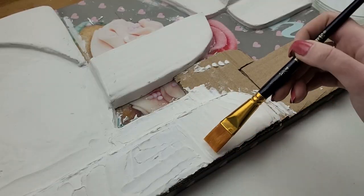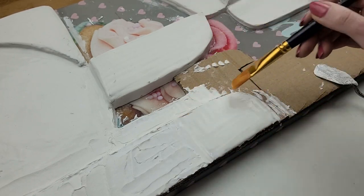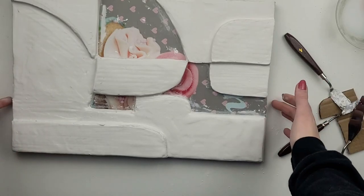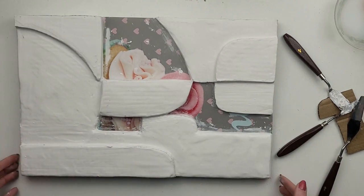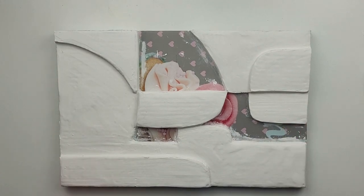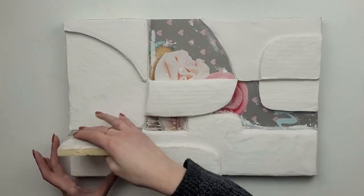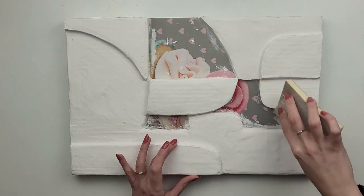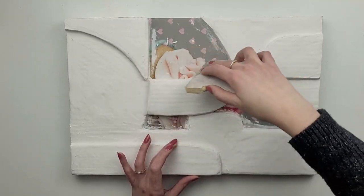Once you smooth it with the knife you can also brush it slightly with a damp brush — don't make it too wet as it will ruin the cardboard. Once it's all covered, I leave it until fully dry; in my case it took about 24 hours. When it's hard, you can go with a fine sanding block and smooth out some parts. Before painting I will be using paint mixed with baking soda, so I don't worry too much about any imperfections.